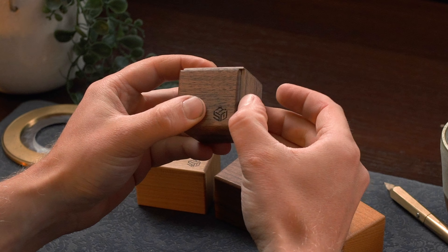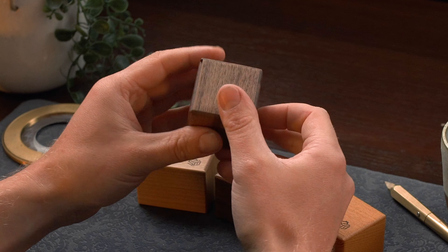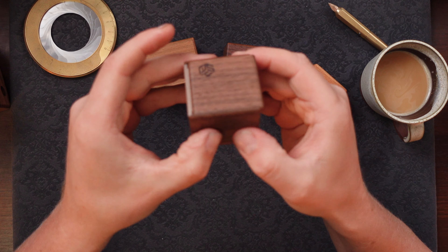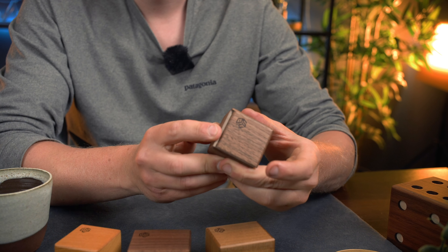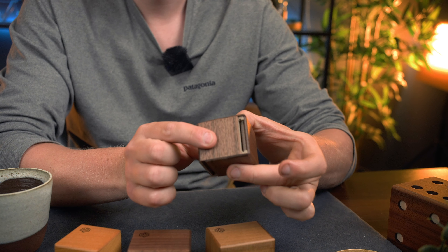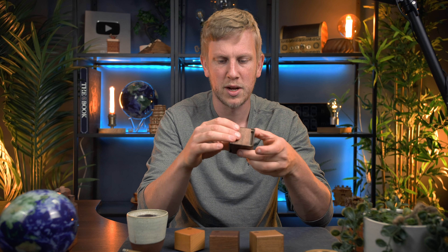It doesn't seem like there are any other sliding panels, so maybe this is not a purely sliding one. There's no sound coming from inside. Really nice wood this is made out of as well — I think the darker ones are possibly walnut. I'm not 100% sure on that but I know they craft them from all sorts of different nice hardwoods. There's generally just maybe one to four steps on each box, and it doesn't look like there's any sliding panel on the bottom or on that side either.